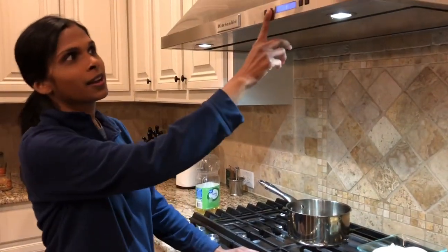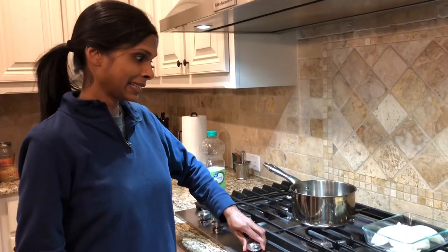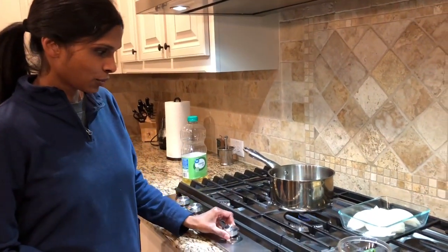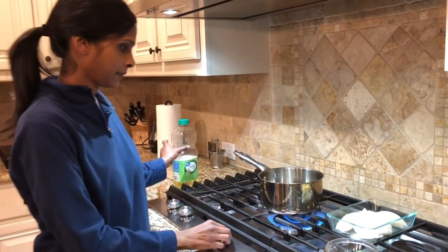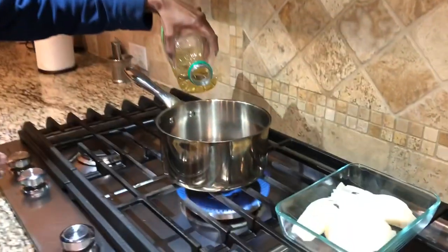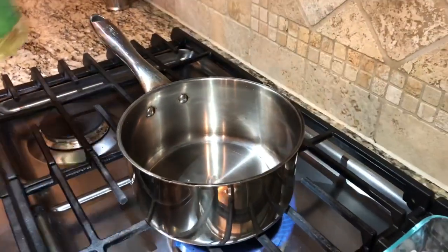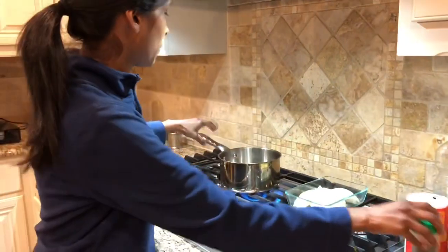So now for the cooking process. First thing, you turn on your exhaust so your house doesn't stink. Then you turn on the stove and add your oil — just enough to cover the base of the pot, not a lot — and let that heat just a little bit.